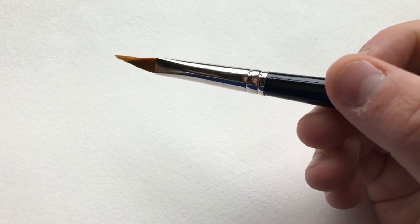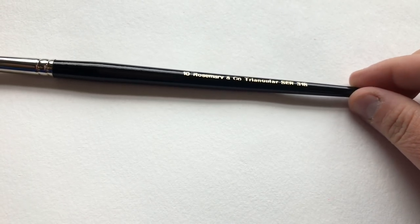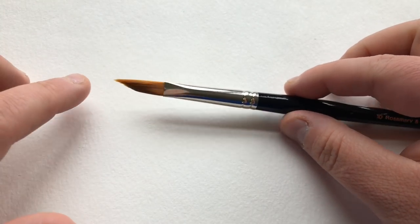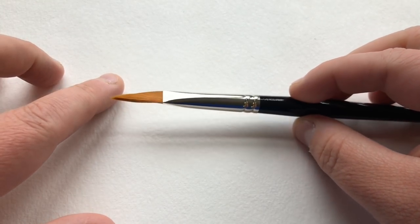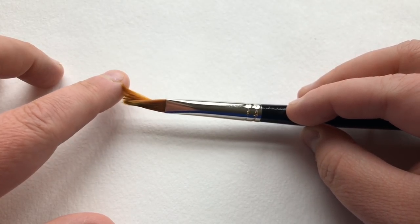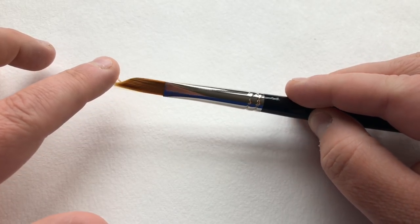Hello everybody, Christy Rice here and this time around I'm doing something a little different. I'm going to be showing you some amazing techniques using three brushes. Right now I'm holding the Rosemary Brushes triangular in a size number 10. We're going to be using that.